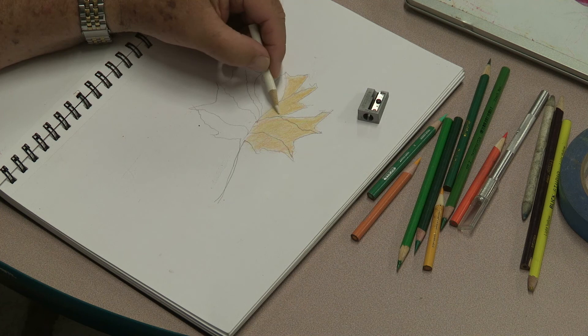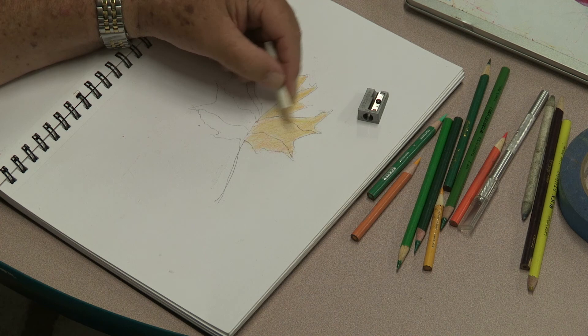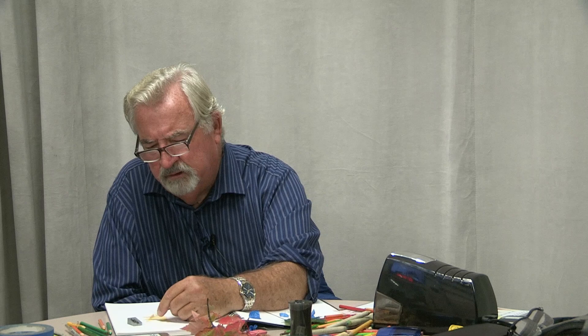I should mention you can go on YouTube and there are all kinds of free tutorials for colored pencil. You could type in 'colored pencil drawing of maple leaf' and you'd have four or five tutorials. It's not just my style — there are other styles out there too, and I watched them and learned from them.